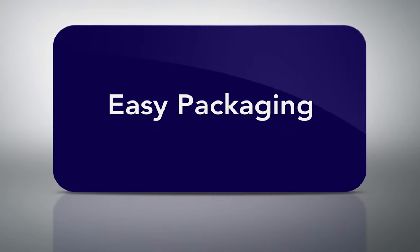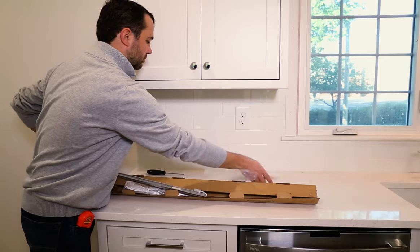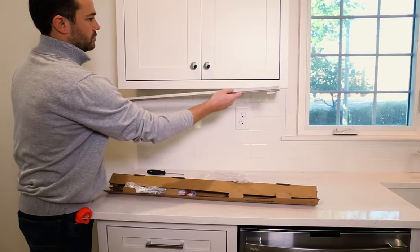To eliminate part confusion, all kits are marked accordingly on the packaging, making it easy for cabinet installers to identify the appropriate kit for each cabinet.